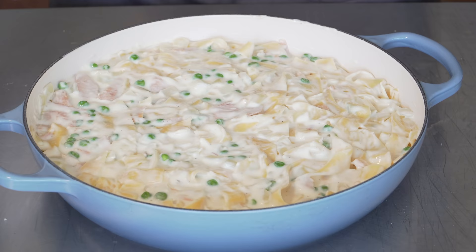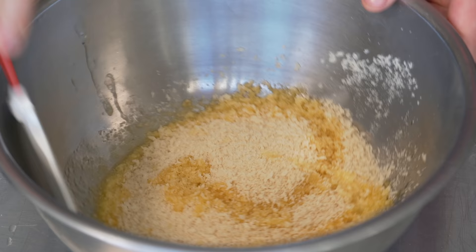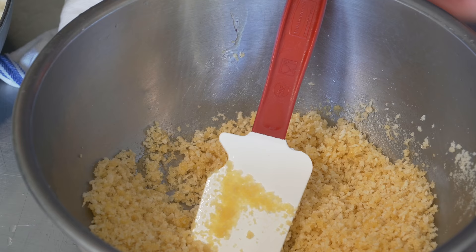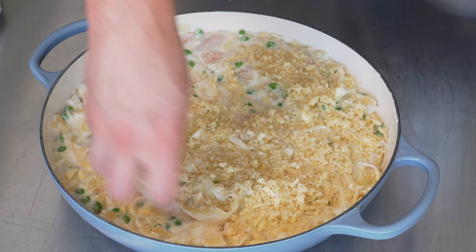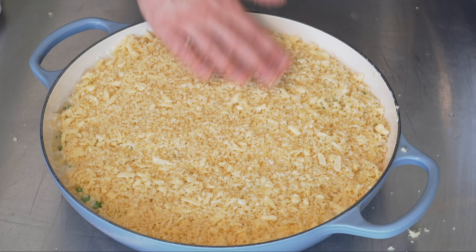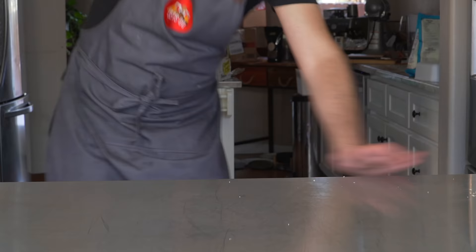We'll flatten that out in the baking dish. Now for the topping: unsalted melted butter mixed into panko breadcrumbs, a little touch of salt, and the other half of our cheddar cheese — just mix it all up and sprinkle it on top, making sure you get a little everywhere. Now we're simply going to bake at 380 degrees Fahrenheit, anywhere from about 20 to 25 minutes.